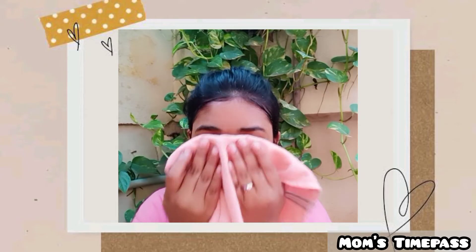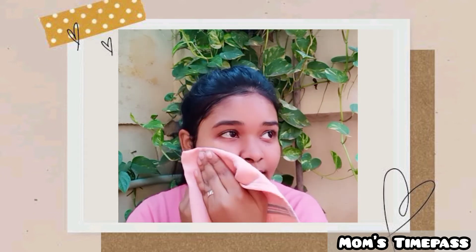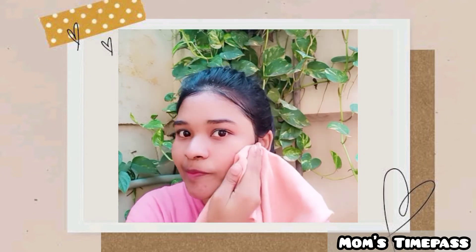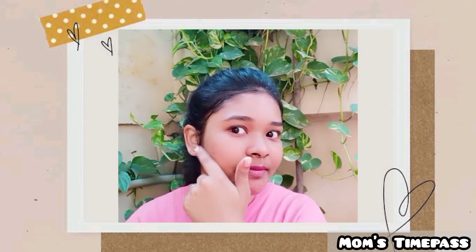After washing, wipe your face — it will feel like a nice skin healer and leave your skin lightened. See you in my next video. Until then, signing off — this is Monisha.